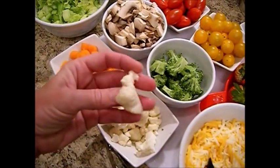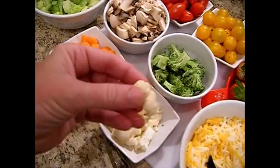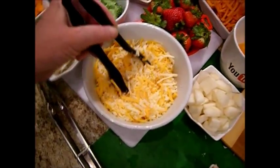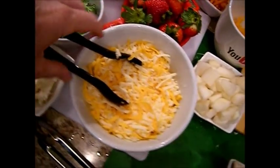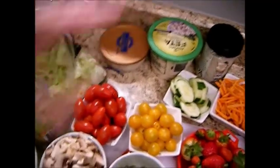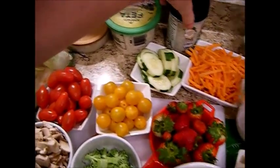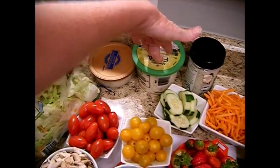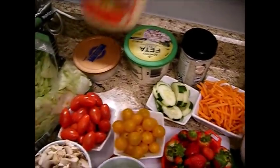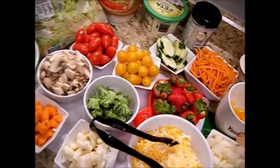Here we have a couple of little florets of cauliflower that I just chopped up into smaller pieces — Daddy likes cauliflower. And of course, any kind of cheese works here. This is just a mix of Monterey Jack and cheddar. We also have shredded Parmesan for more of a Caesar salad, crumbled feta that works great with the dill and Greek yogurt dressing, and some blue cheese that you can add with blue cheese dressing or blue cheese and yogurt together.